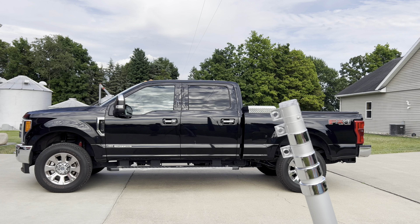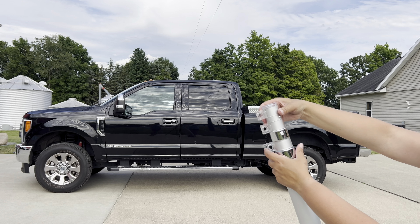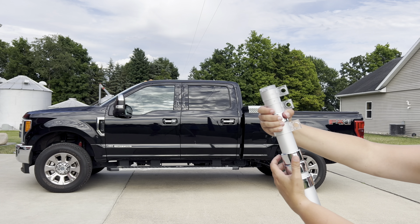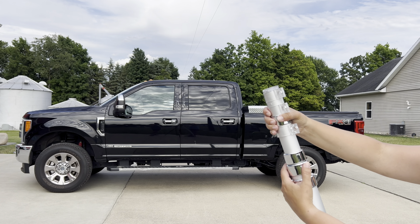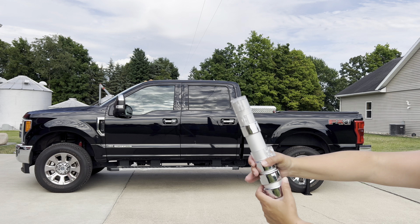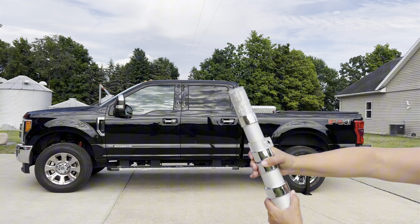The pole is easy to extend. Simply twist the sections, pull them to the desired height, and twist them to lock back into place. I do like that you can choose any height between five and a half feet up to 20 feet as well. You can make it fit your space.